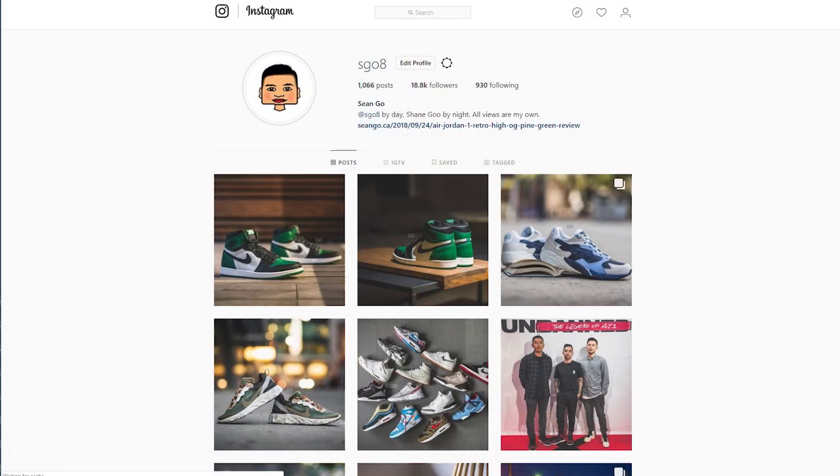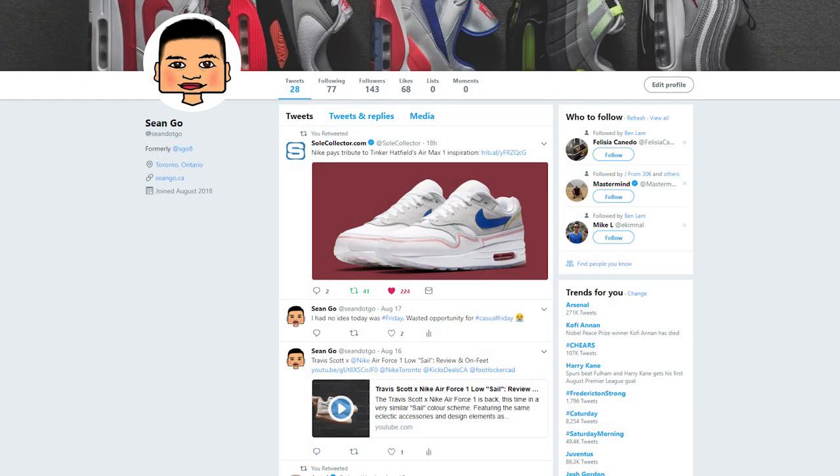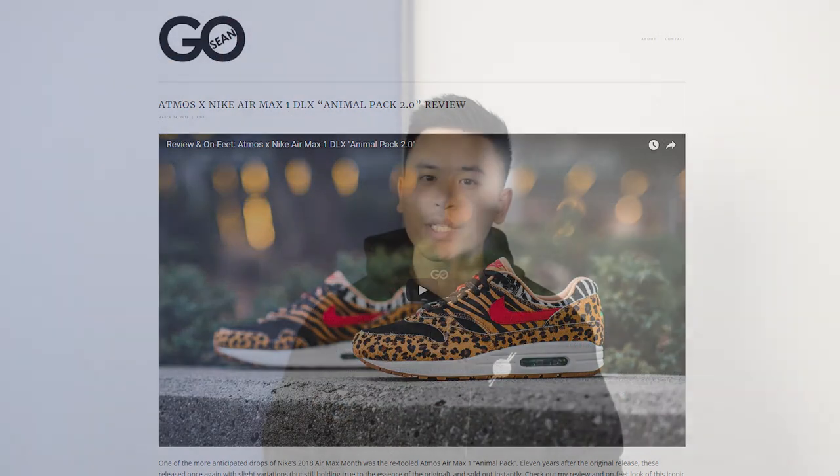As always, if you liked this video be sure to like, comment, and subscribe. Give me a follow on Instagram at esco8, check out my Twitter at sean.go, and be sure to visit my website at seango.ca. The hoodie I'm wearing is courtesy of the good people at Tight Knit Clothing — a local Toronto streetwear company doing some good things, so be sure to check them out. I'll add their social media and website down in the description box below. Until next time, thank you guys so much for watching — hopefully you enjoyed this video and I'll catch you guys in the next one.